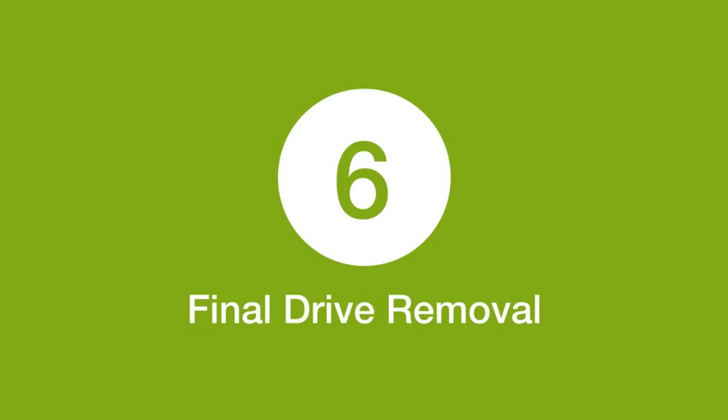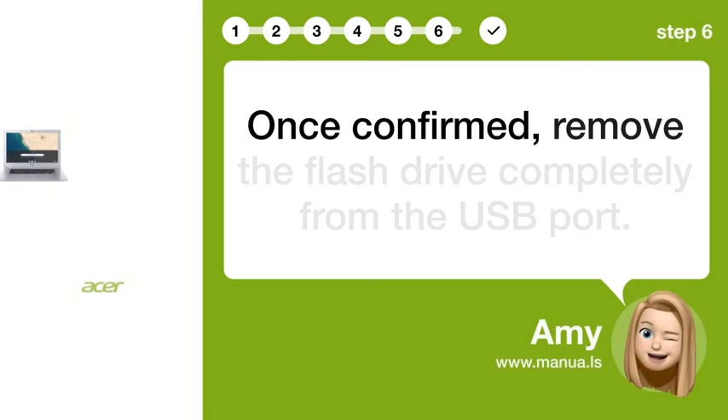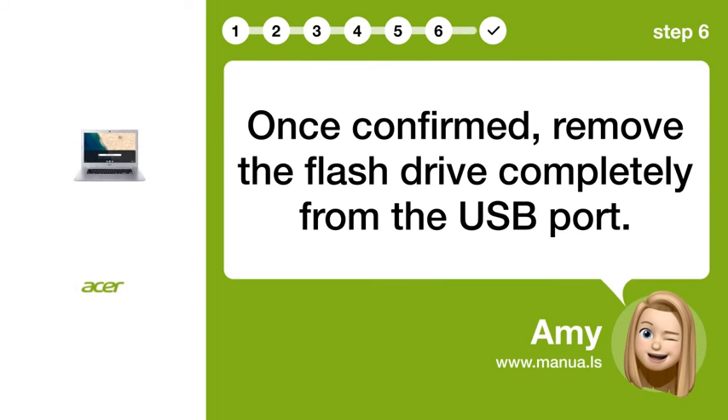Step 6: Final drive removal. Once confirmed, remove the flash drive completely from the USB port.